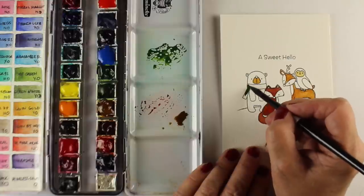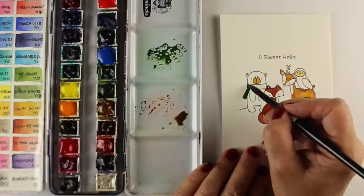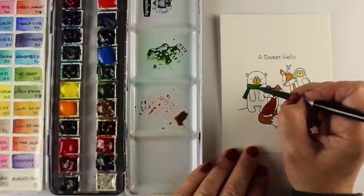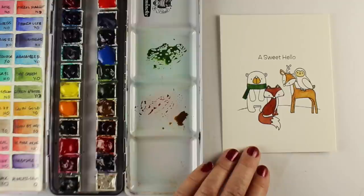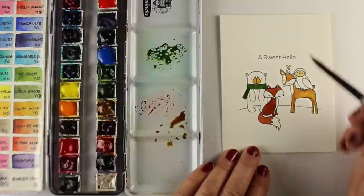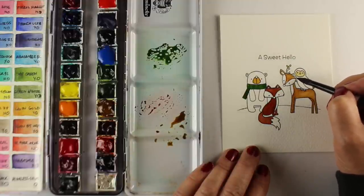I decided my little bear is going to have a green scarf since I already have that reddish color in the fox. So this is going to have a bit of a Christmas flavor, even though it's not a Christmas card — there are no Christmas sentiments in this set. It's one you can use a lot longer than just for Christmas, but you can see how you can easily make it into a holiday card, because I'm going to have some snow in mine.